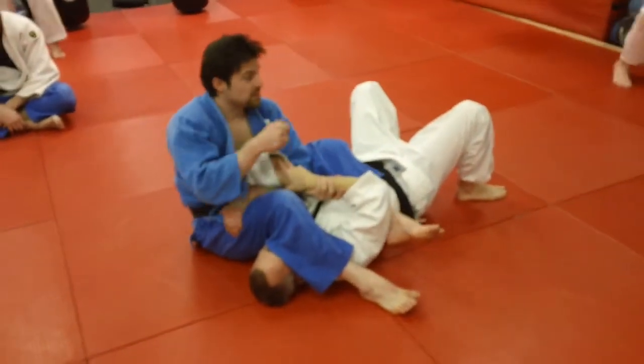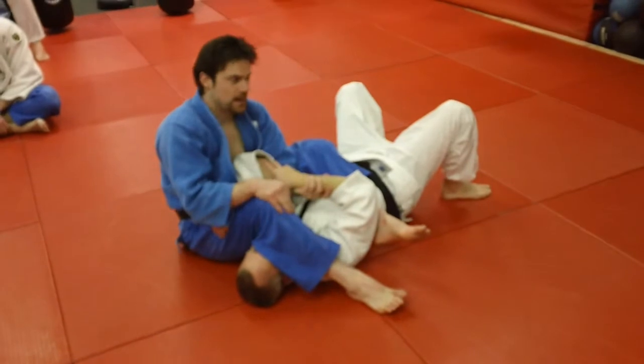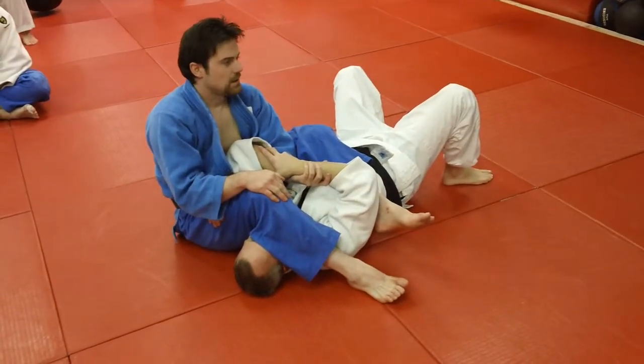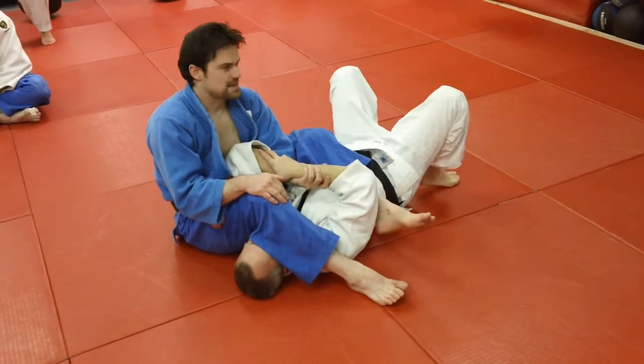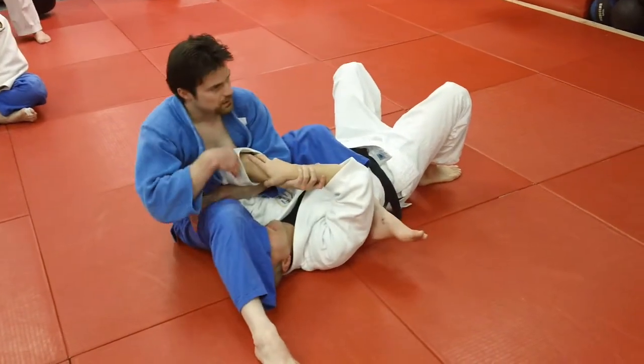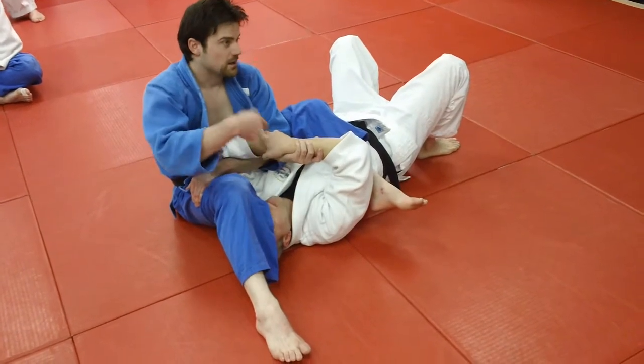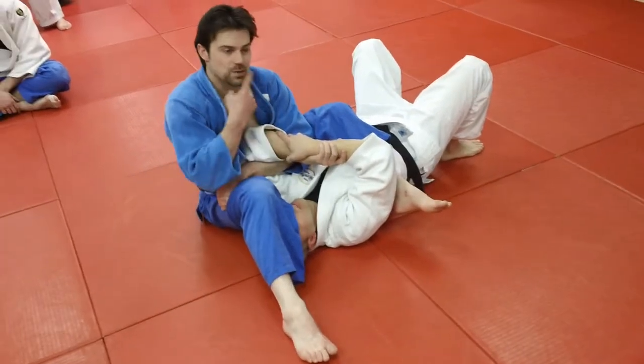This happens a lot out of the straddle — it's a common way to try and get out of it, and it just kind of makes it easier to juji him. So we're going to go to the straddle. You can even use it as a fake if you want: fake going to the straddle, he'll react, and then you sit back and do a juji.